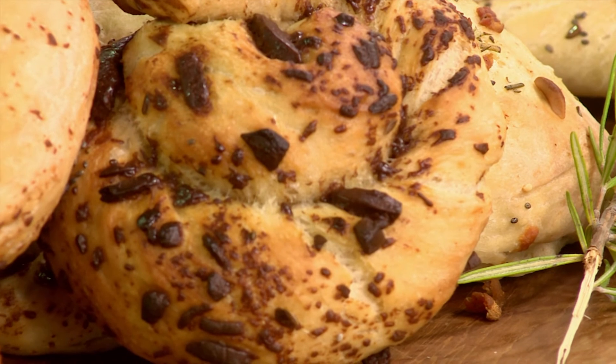Coming up, we're going to be using this delicious brioche dough to create some cinnamon buns with figs.